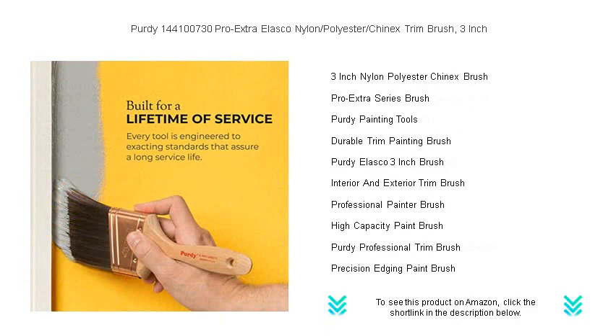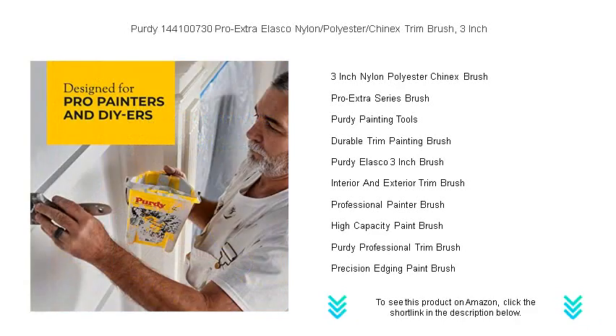The 3-inch brush size is versatile enough to tackle wide surfaces yet precise for those meticulous trim and edging tasks. With its extra holding capacity, the Pro Extra Alaska series guarantees more paint on the wall and less in the bucket, saving you time and money.